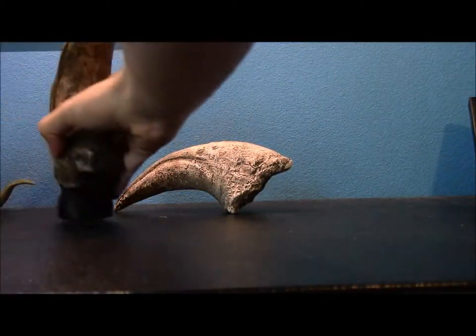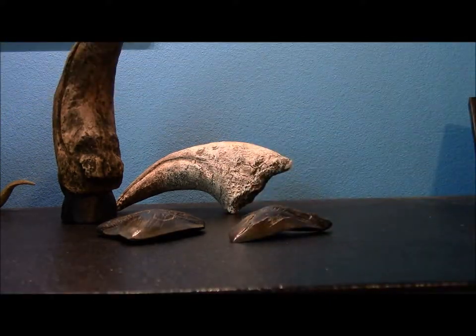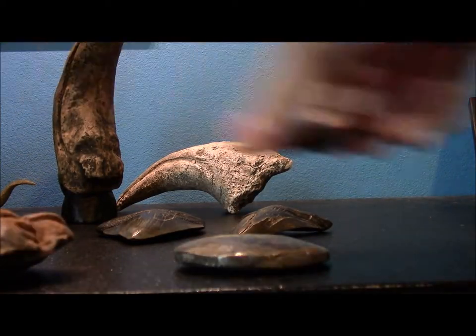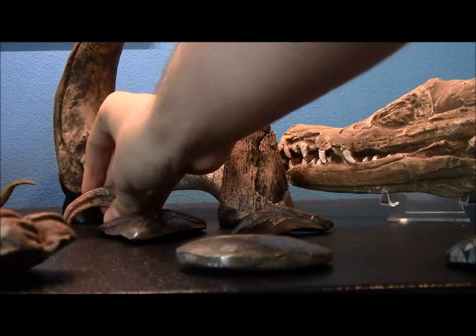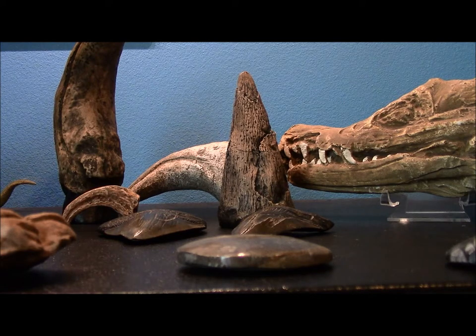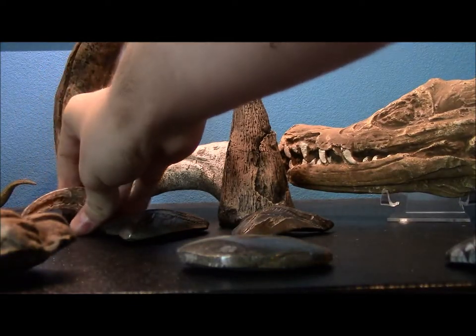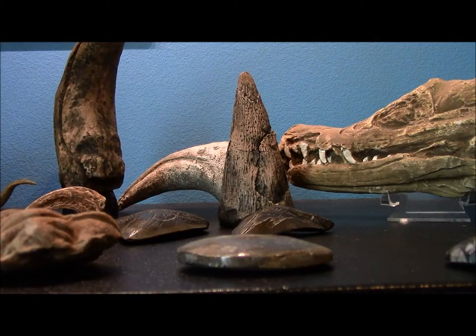That is all the fossils I have, at least for now. I think it's a nice little collection — it's definitely not as big as my LEGO collection, but they are a lot more rare than plastic bricks and some are a lot more expensive. For example, a Carcharodontosaurus tooth — very similar to T-rex — is going for nine thousand dollars, which is a little out of my budget. All in all, the collection is probably worth somewhere around $150 to $200. I've collected these over almost ten years now.